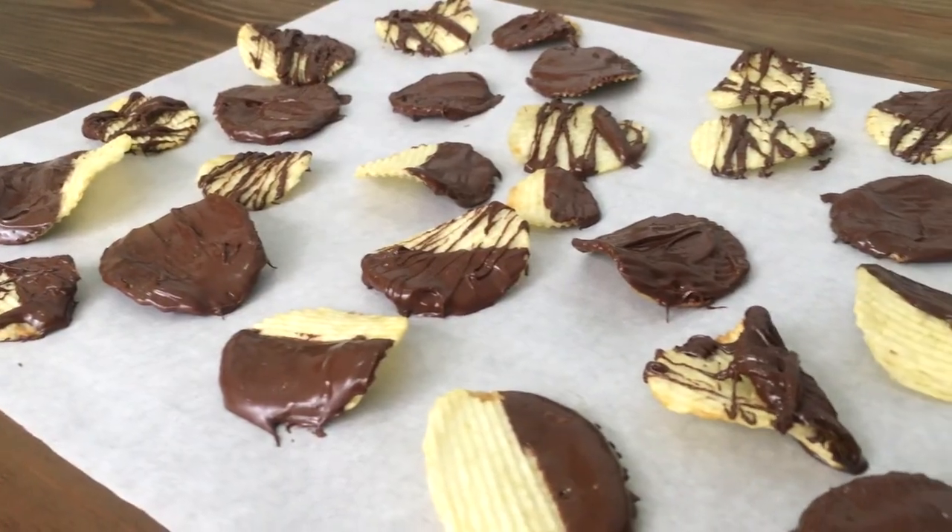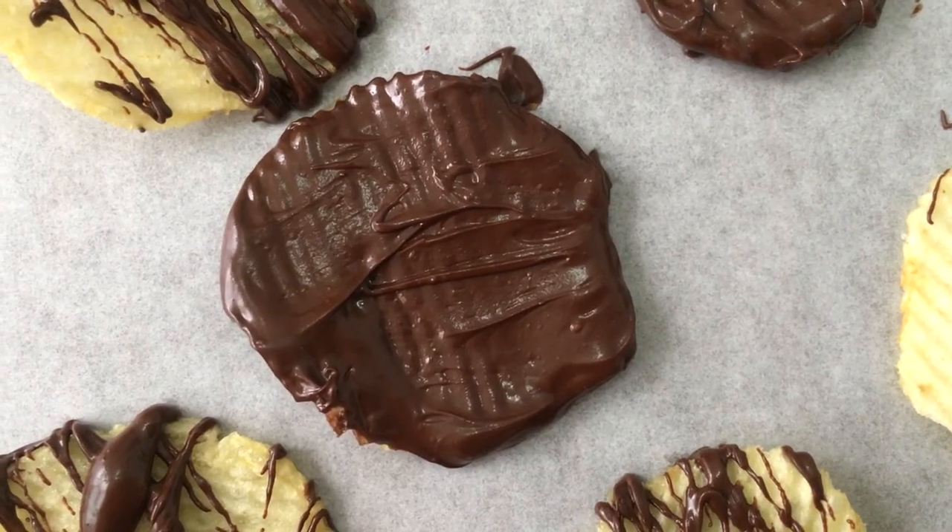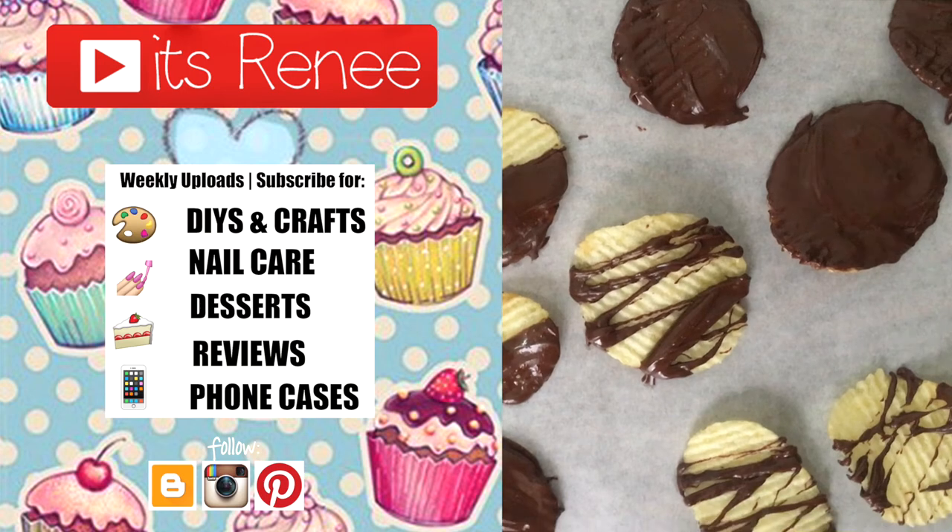A really fast, easy, and yummy recipe that I wanted to share with you — hopefully you liked it! If you did, don't forget to check out more easy desserts like this on my channel, subscribe for more, and share this. Thank you so much for watching, talk to you later, take care, bye!